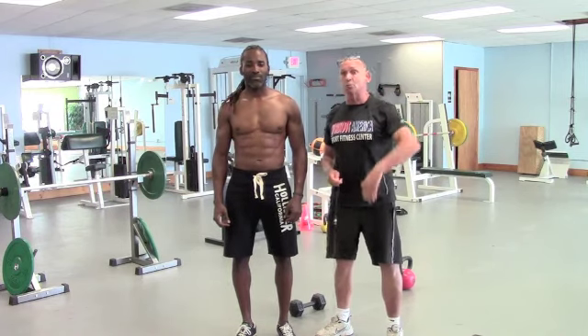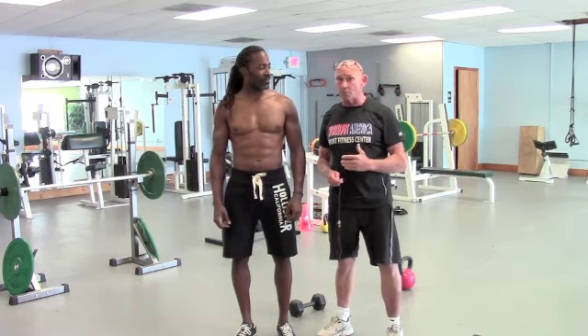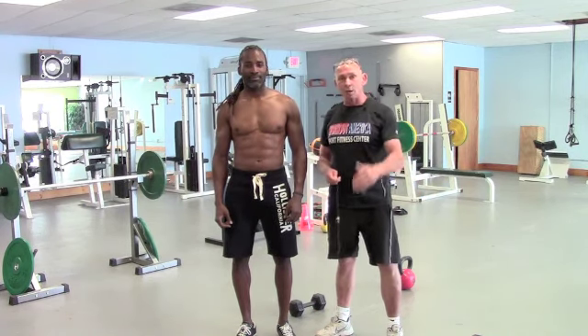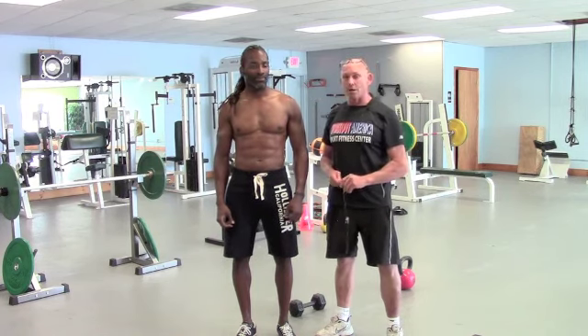We're going to do a power snatch — one arm power snatch, five reps — right into an overhead dumbbell press for five. We'll do lateral lunges with a momentum-based lateral raise, and then kettlebell swings, which is really anterior delt, and we'll talk through that as we go.